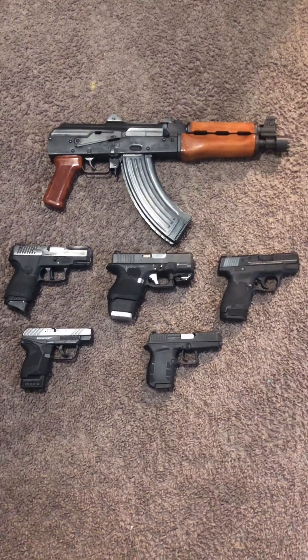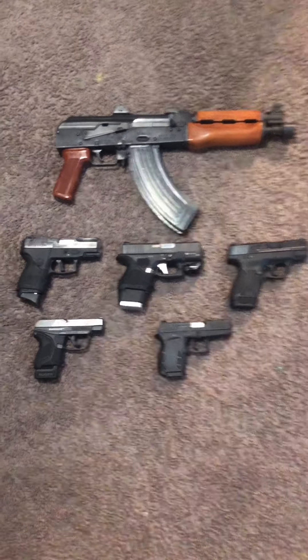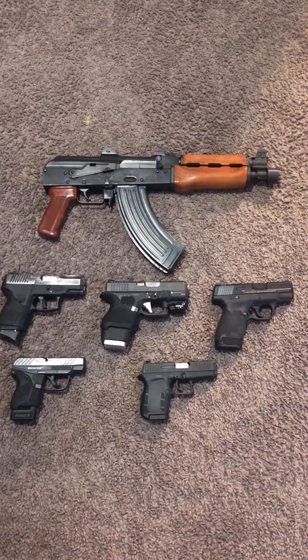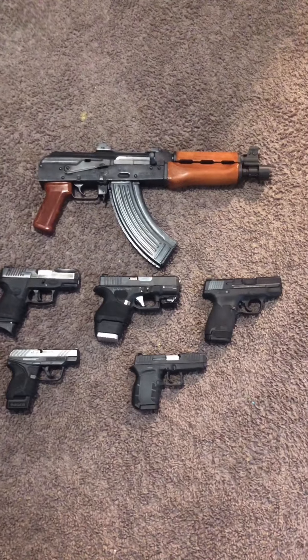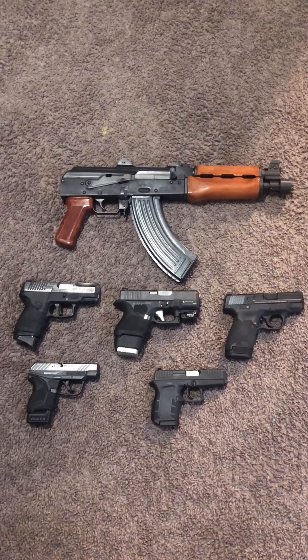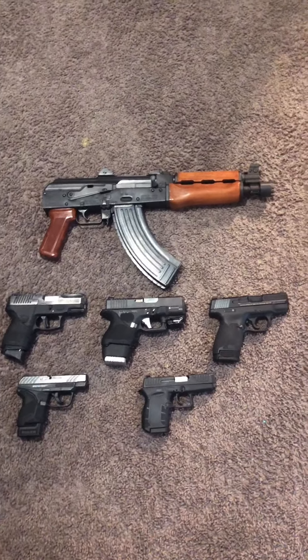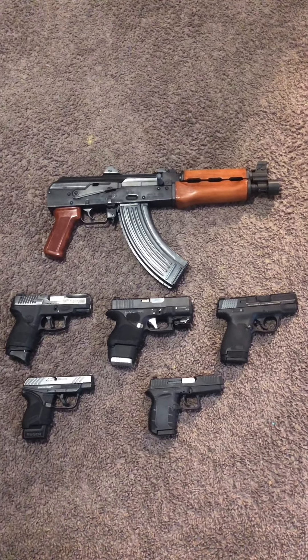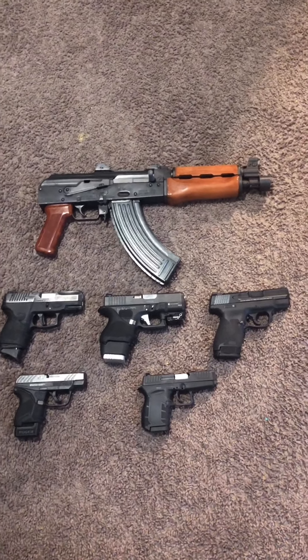Hey, what's going on YouTube? It's your boy Kenny with the 9 here. I know I haven't been really posting videos as of lately, but life kind of happened, so that's pretty much why. But I just wanted to throw out a 2020 gun collection video for you guys, just to show you guys where I'm at in my gun collection.